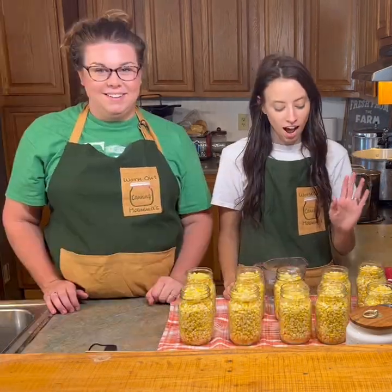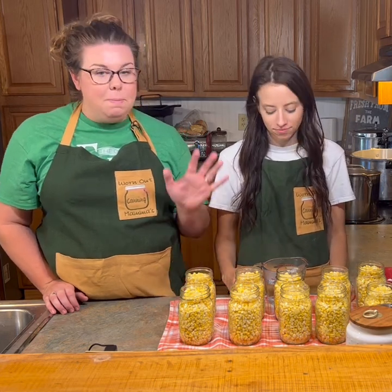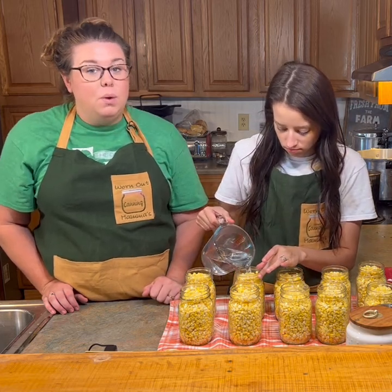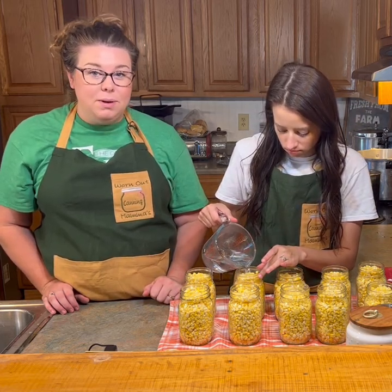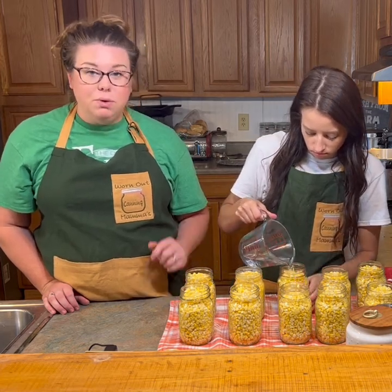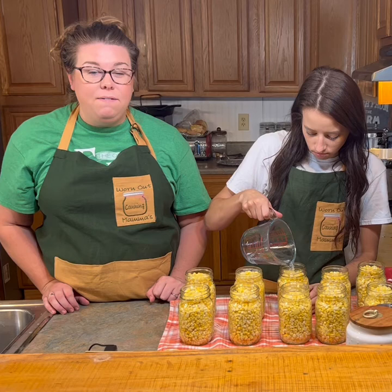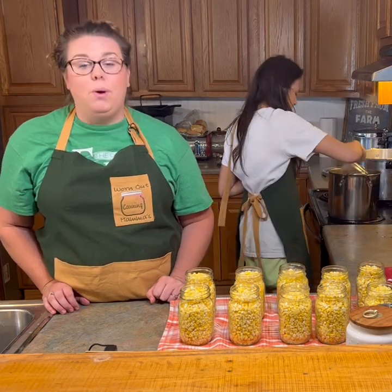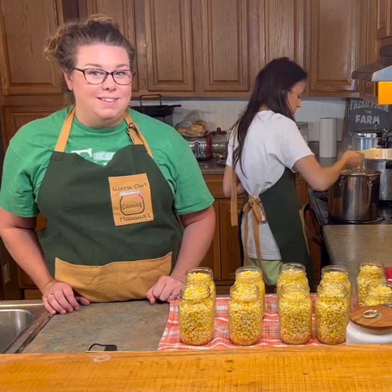Now that we've packed our corn in our jars we're gonna add boiling water and leave a half inch headspace. We're doing pints today, but depending on the size of your family or what you're using this for you might want to switch to quarts. For pints we're gonna put half a teaspoon of canning salt. If you're doing quarts you double that and put one teaspoon of canning salt.